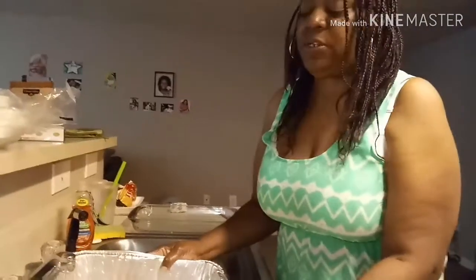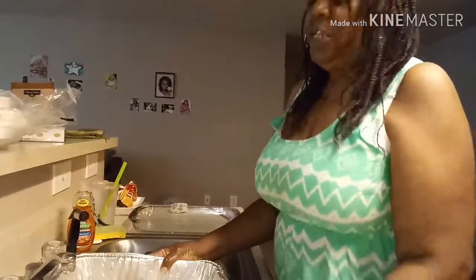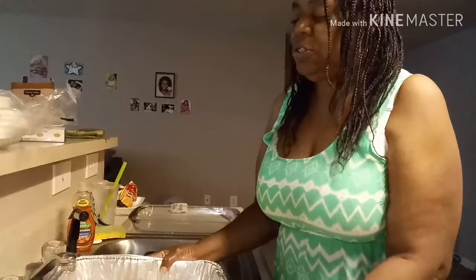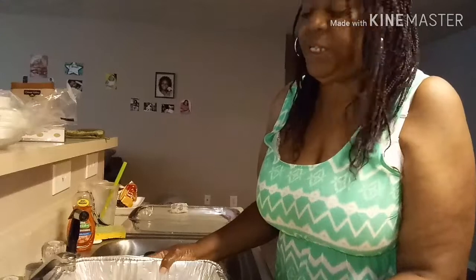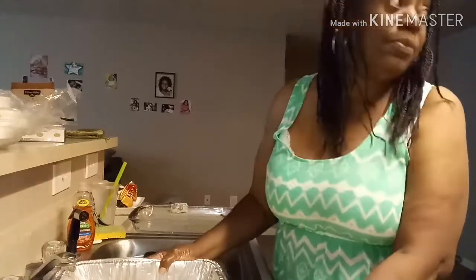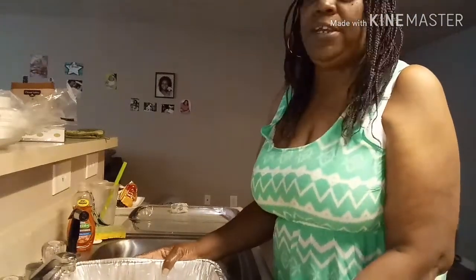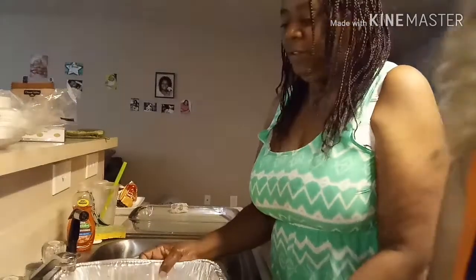We started by cleaning the hen, now we got the hen seasoned. We always fill it up with some more water so the water kind of covers the hen, and we're getting ready to bake it now — put it on 350. I'm gonna come back with us putting it in the oven, so stay tuned.